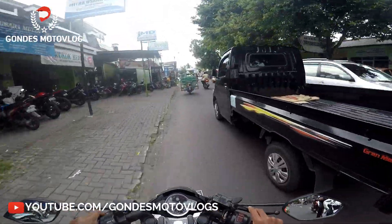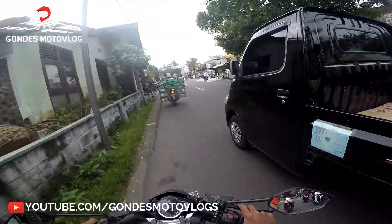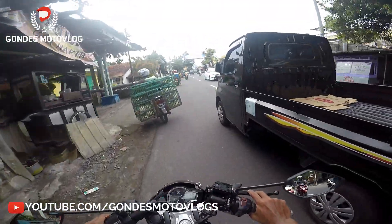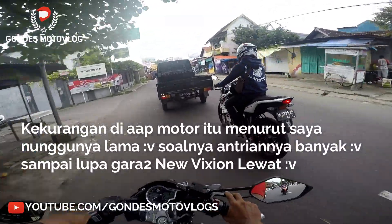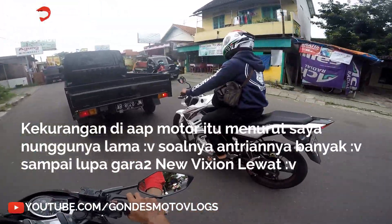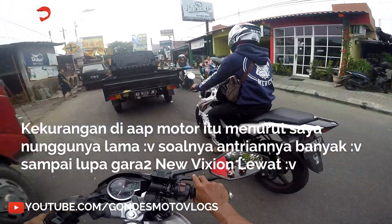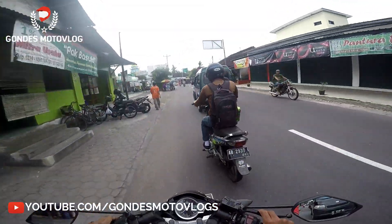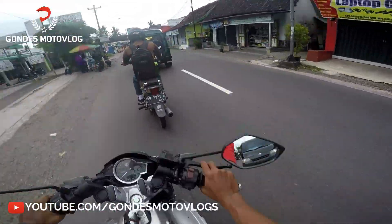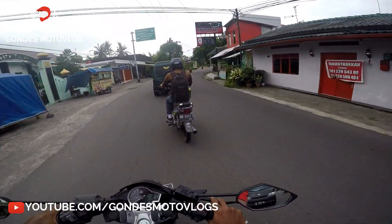Jadi di sini saya nggak dibayar sama AAP Motor, saya cuma merekomendasikan aja, soalnya dulu saya pernah beli di situ — dari pelayanannya bagus. Nah ini, ini yang model Monster — sayapnya kan. Ini yang Kak bilang tadi. Itu half fairing-nya bisa dipasang di NVL maupun di NVA, tinggal pasang aja.